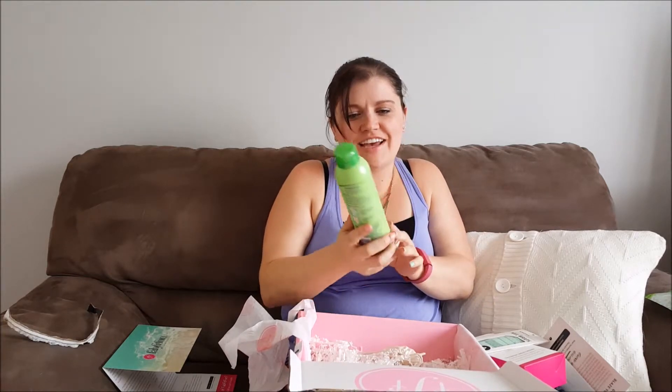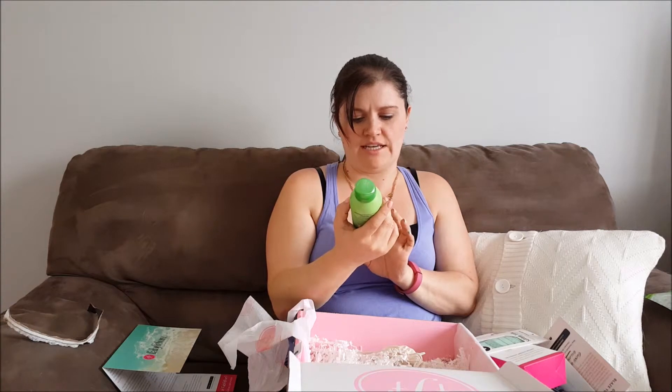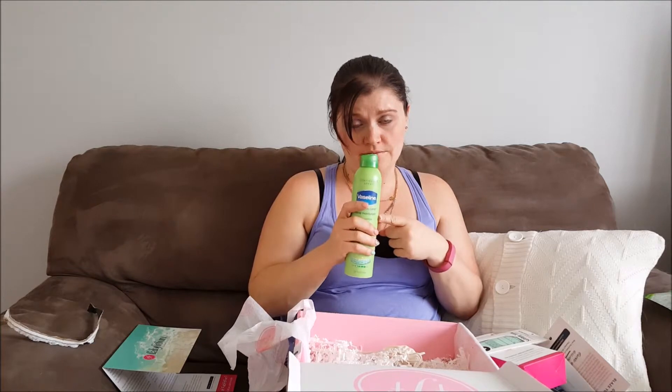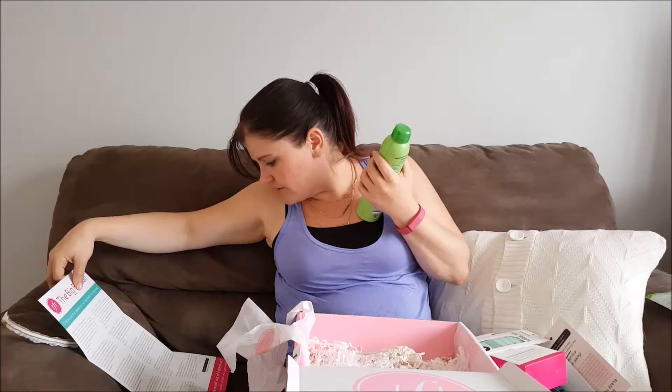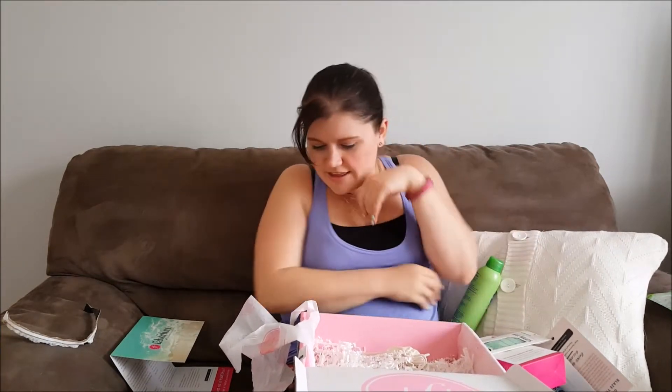This is a Vaseline Intensive Care spray moisturizer aloe soothe — perfect for summer. It's like a spray-on lotion that moisturizes and absorbs in seconds, and helps heal dry skin. Aloe is great, and these sprays I find are really cooling, which is nice if you've been out in the sun. With the aloe in it, it's good for when you have a little too much sun. The value on this one is $7.99, and Vaseline is actually the sponsor of this box.